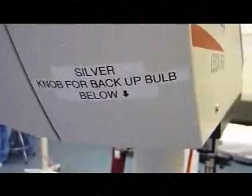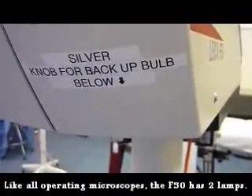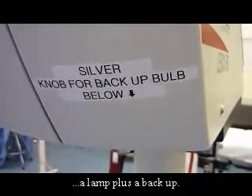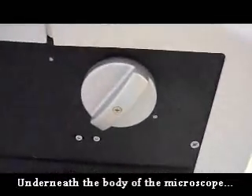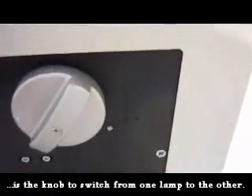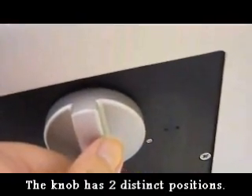The microscope is equipped with two bulbs. It is built into the microscope and has to be changed by Biomed when needed. If you look underneath, there is a silver knob with two positions — one for Lamp 1 and one for Lamp 2.